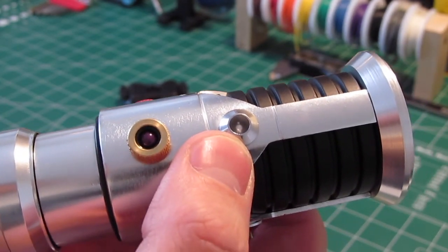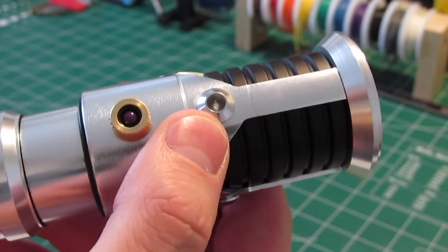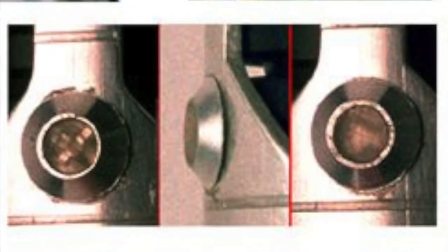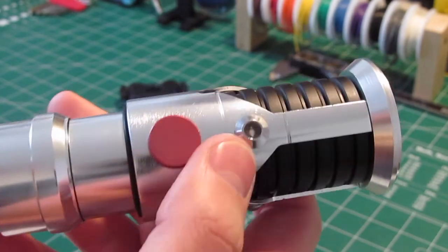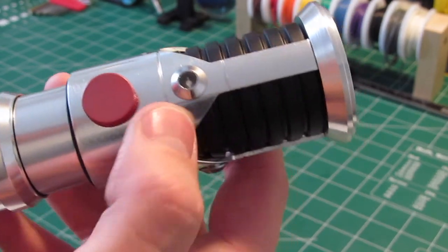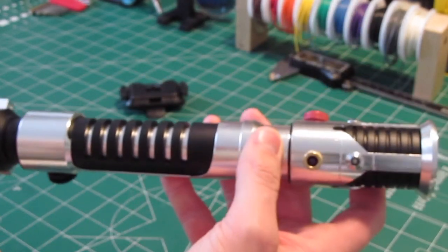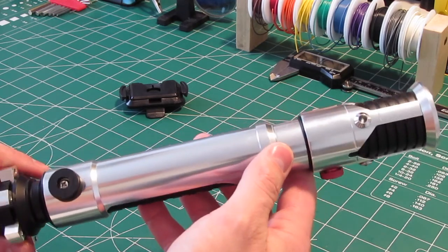Now if you've seen some of my other videos, you'll know that this is my favorite hilt and I'm a big fan of accuracy. So I like using the real Presta valve here with the right kind of knurling, and I also like using real LED bezels. Now the LED inside — this is a real LED, and what I did was I sanded the surface with a real fine grit sandpaper to make it look a little hazy, because on the real prop, what they did was they took these LEDs and they just ground them down flat. Originally the LED was domed, and they just ground that down.